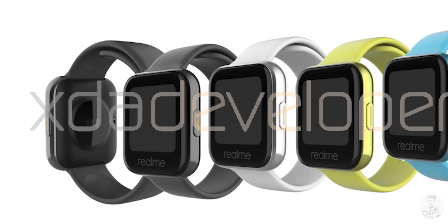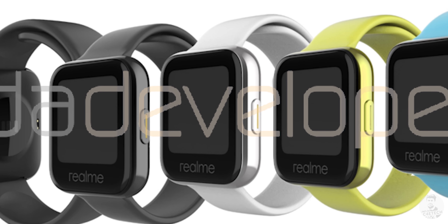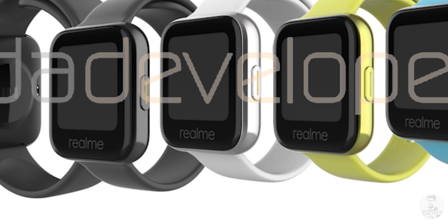Before we begin, all the images and leaks in this video are based on the XDA article that we have linked in the description. Coming back to the Realme Watch, it seems like we have a square dial with rounded corners.